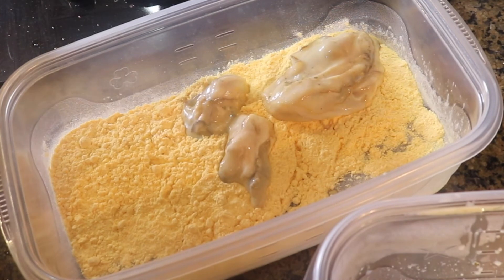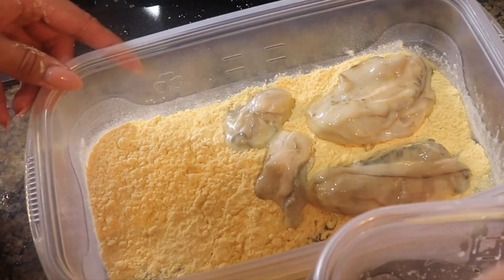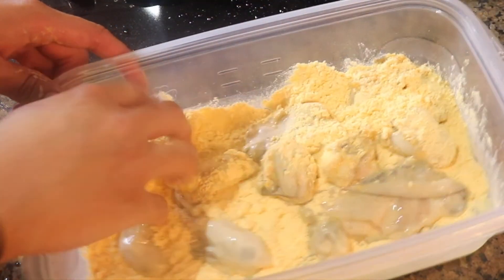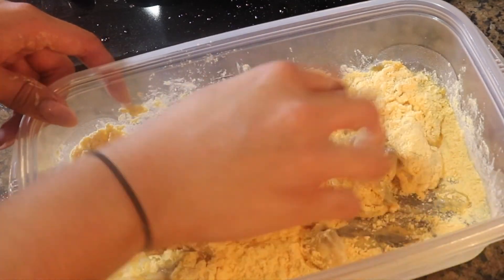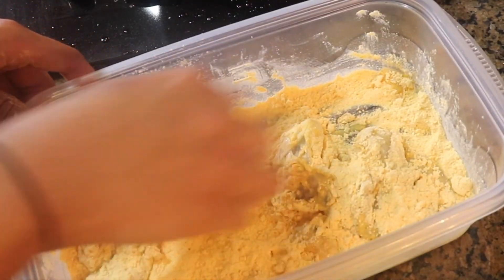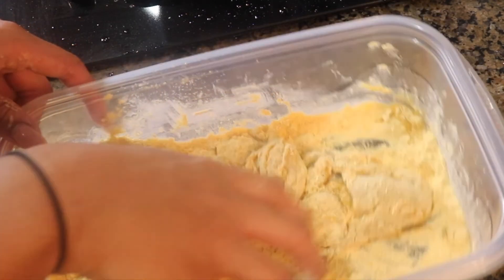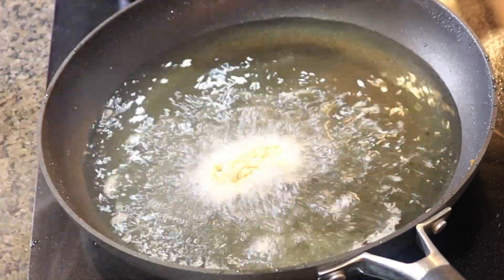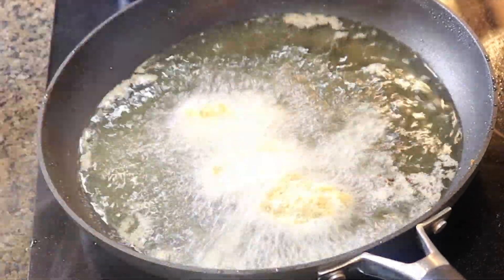Right here I have some Zatarain's Fish Fry with Real Lemon Seasoning. Make sure that you get the one with the real lemon seasoning — it's the best. I know how to make my own fry mixture; if you guys want that video, just comment below and I'll do it for you. Make sure that you are coating those oysters with a thick coat.